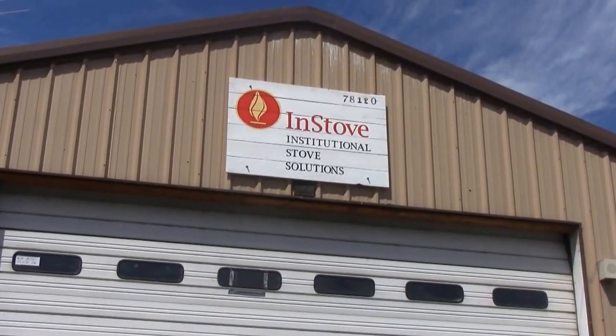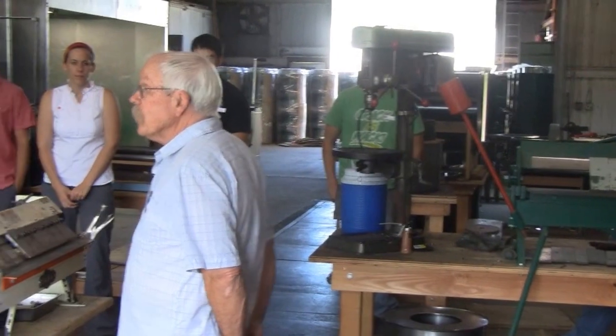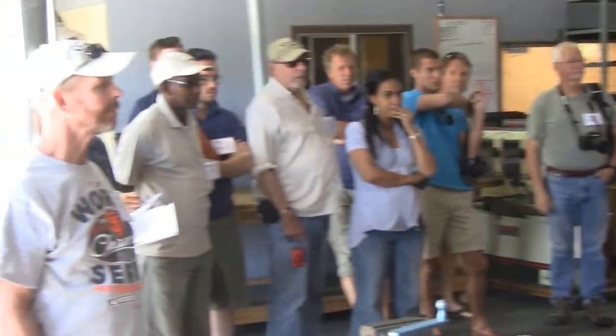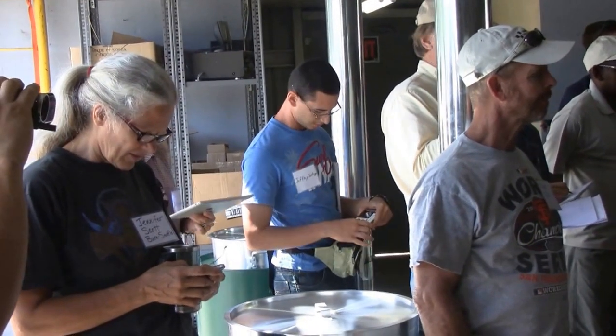Welcome everybody. Welcome to the INSTOVE factory. What you see in this factory is the model that we export — the tool set and the methods and procedures that we use to get these stoves built anywhere in the world.